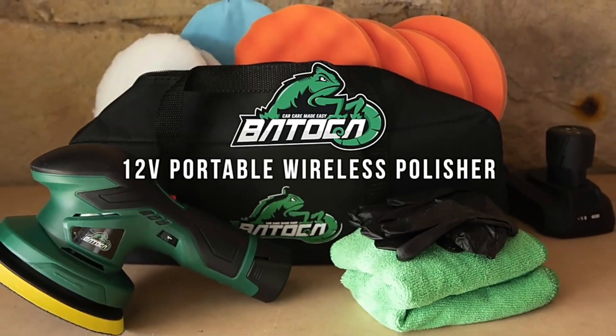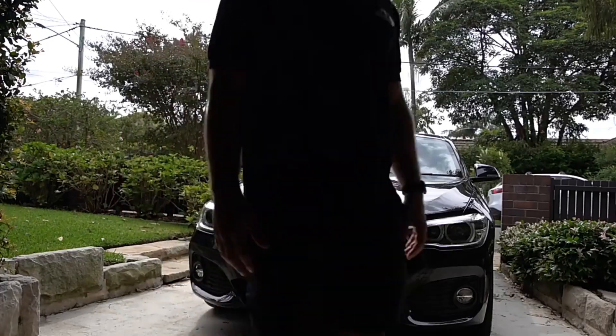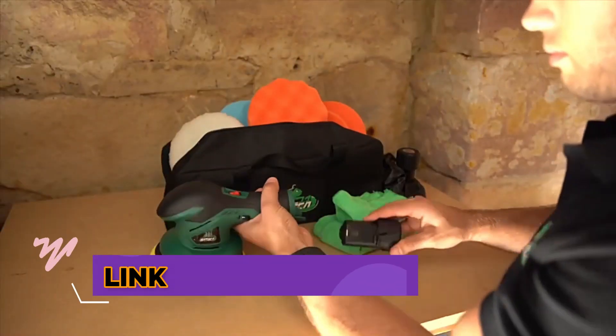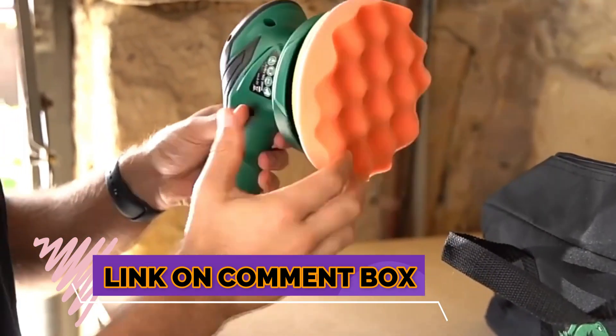Welcome to my channel. In this video I will show you the global version, the original brand new top-selling car polisher machine product on AliExpress, with a discount price. Check the discount price and buy from the link in the comment box below.